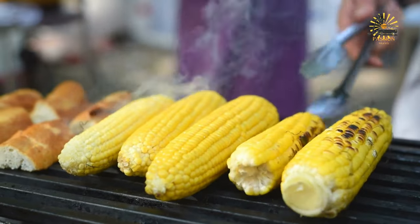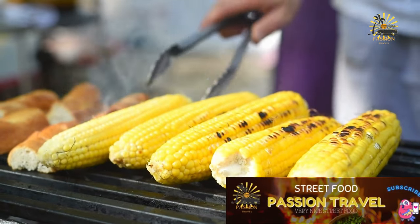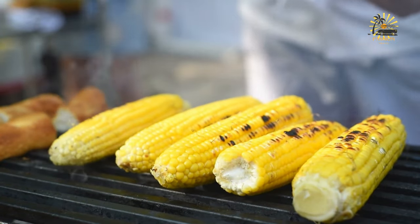Pull the husks back up over the corn. Optionally, soak the prepared ears of corn in cold water for about 15 to 30 minutes.